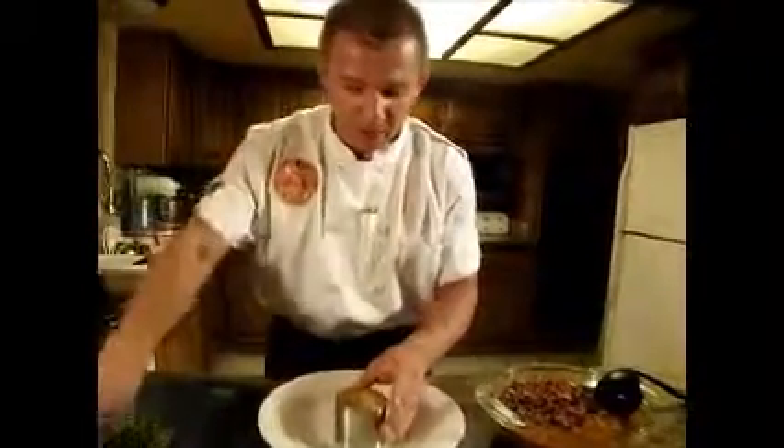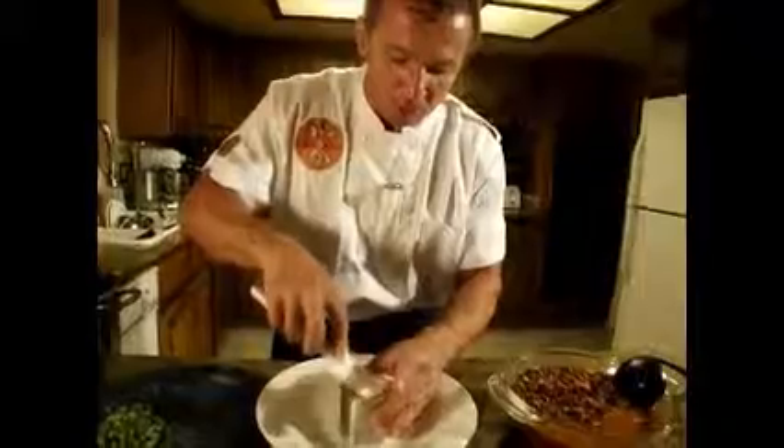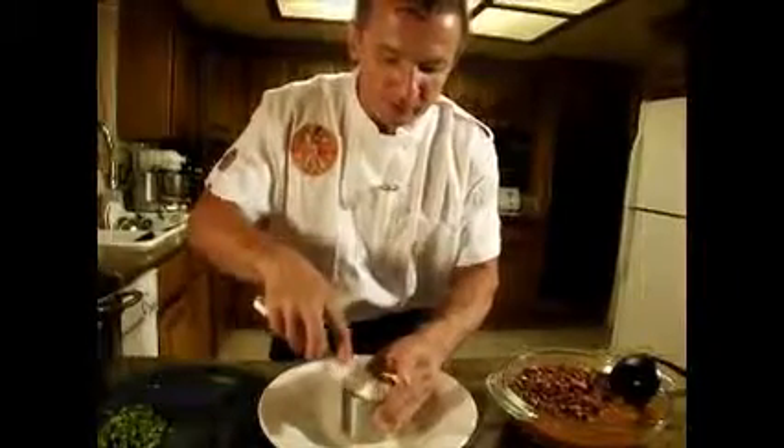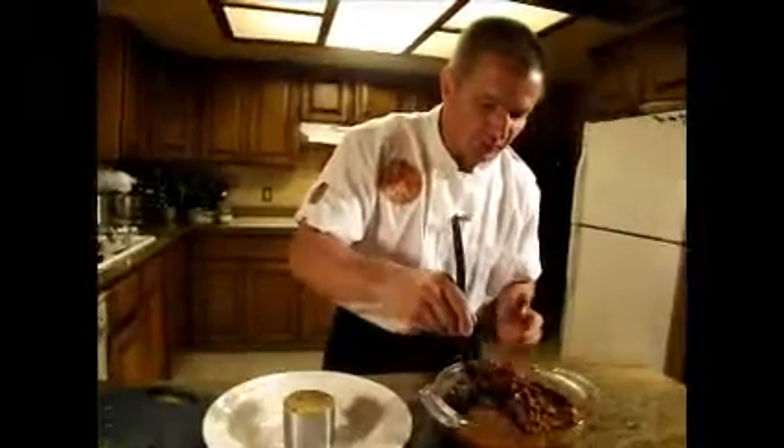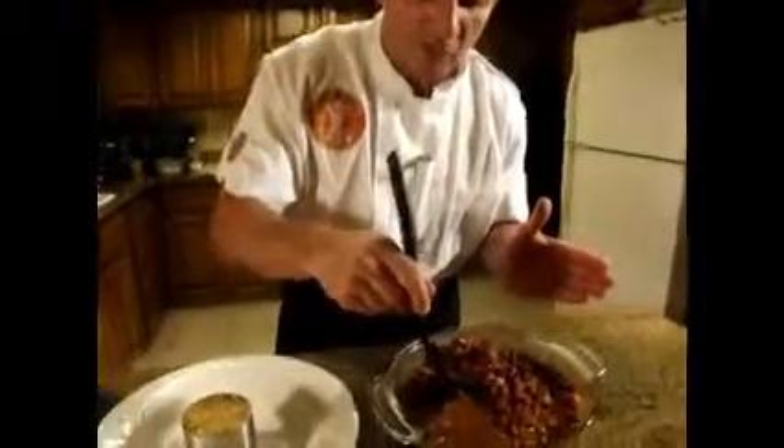So we have scooped a little rice here in the center of this mold and we are going to lift it briefly. Let's add a little bit of beans to our plate. As you can see, these beans are delicious. And we are going to place some like this right around the plate.